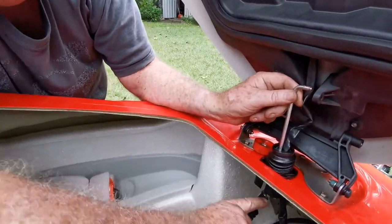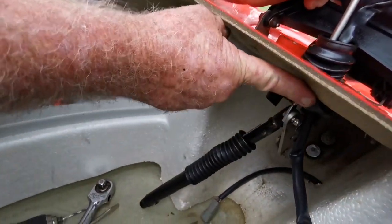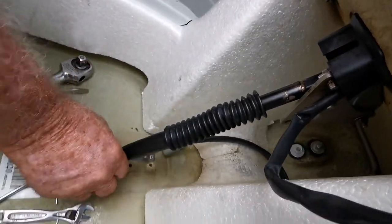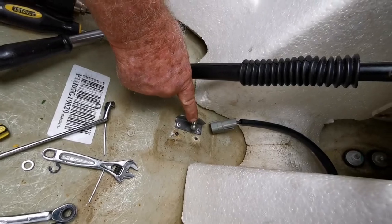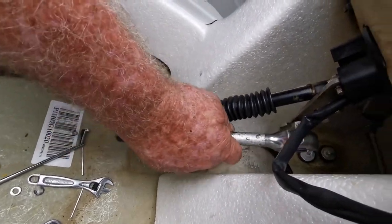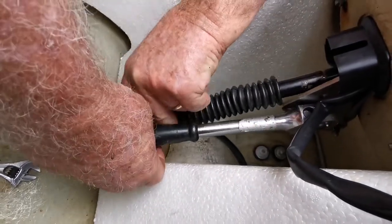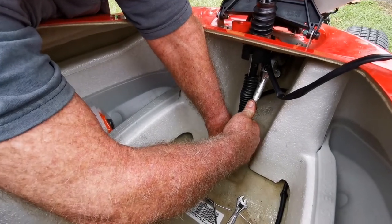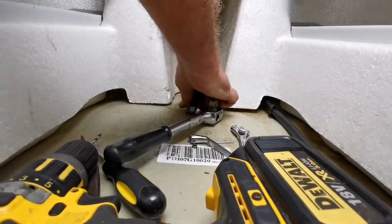I've reattached the stainless rod to the lift bracket here with the nut and bolt. Now we'll reattach the shock absorber to the ball knuckle using the half inch drive. And there we go, it's on.